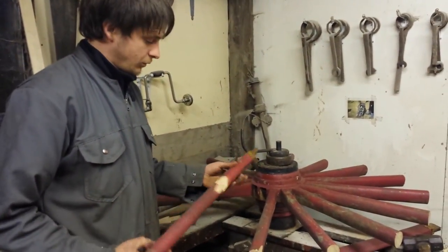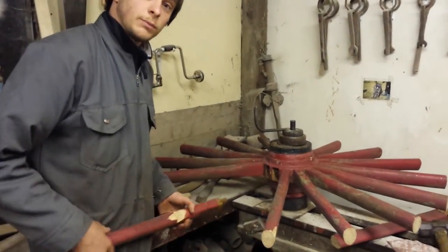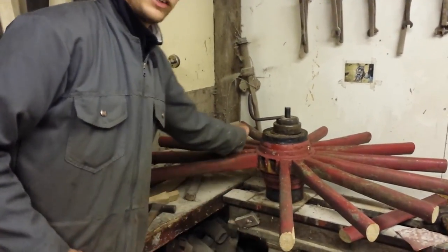There you have it. The spoke removed in one piece. Nice clean mortise ready to take a new spoke, saving the old knave for another day.